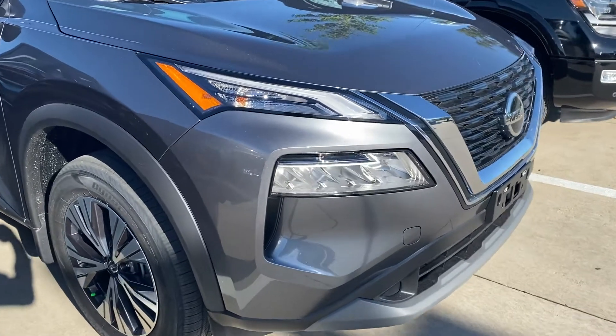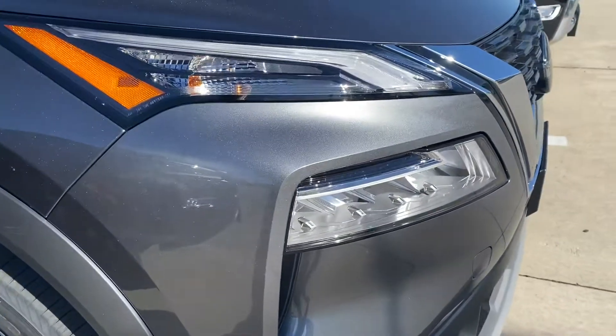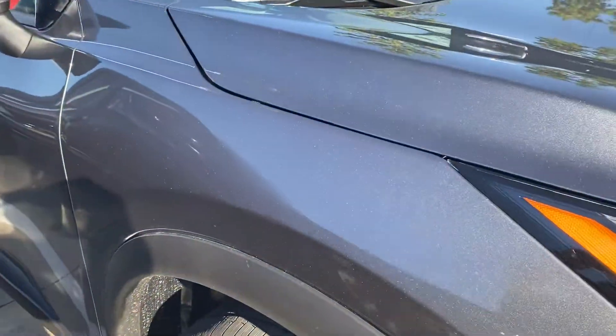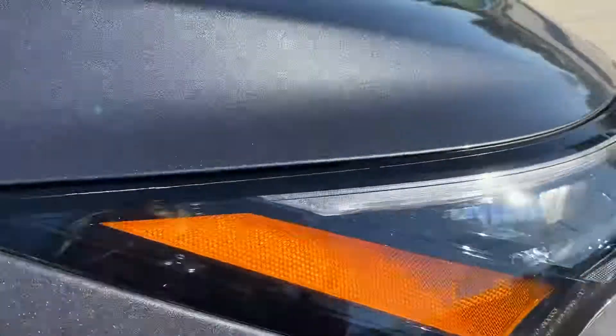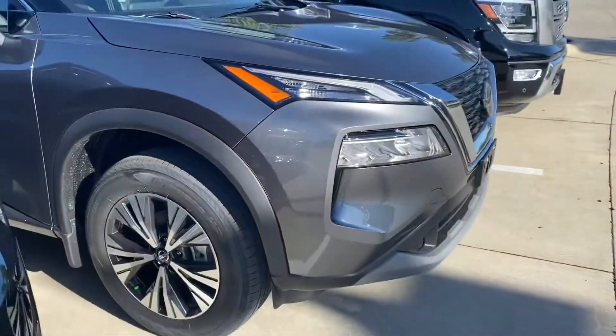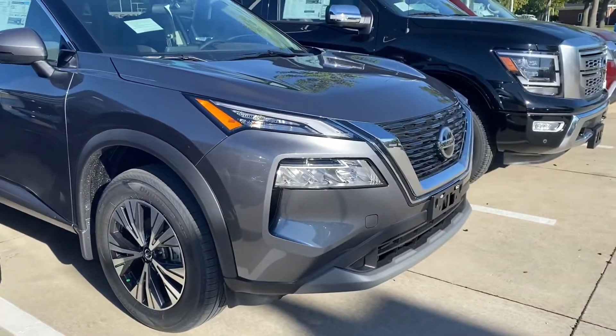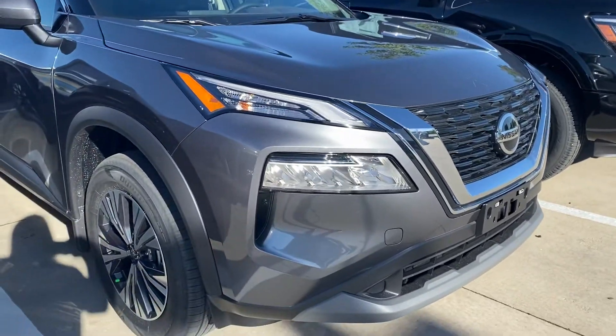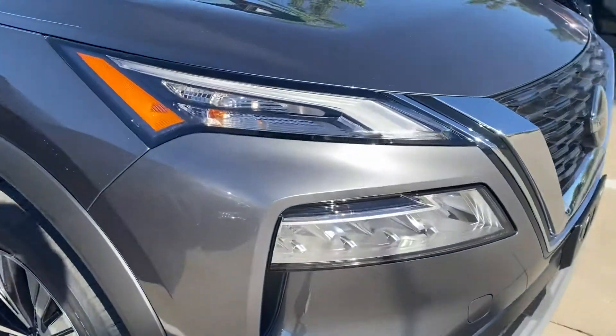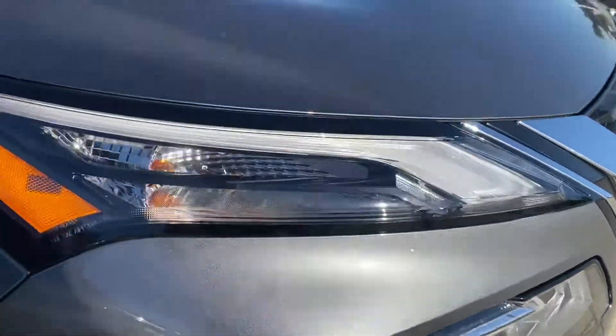Hey Scott, here's a shot of that gun metallic I wanted to give you a look at. This is on a Nissan Rogue — this one has kind of a sparkly metallic look to it, definitely that darker gray color. Looks really nice on the front here, you can kind of see what it looks like with the grille and everything. So if we can get one of these for you, I'll definitely do my best and keep you posted. But here's the color, what that looks like.